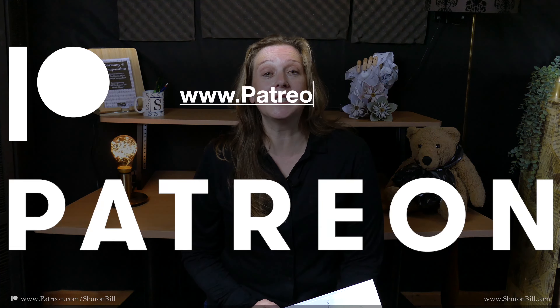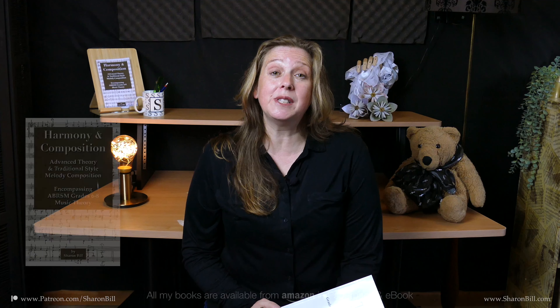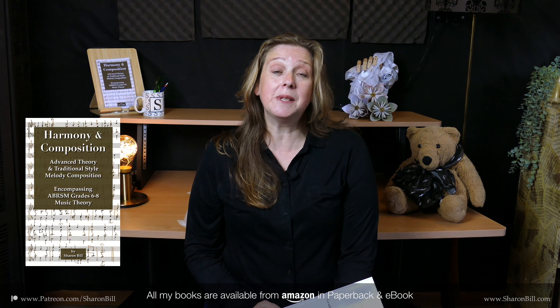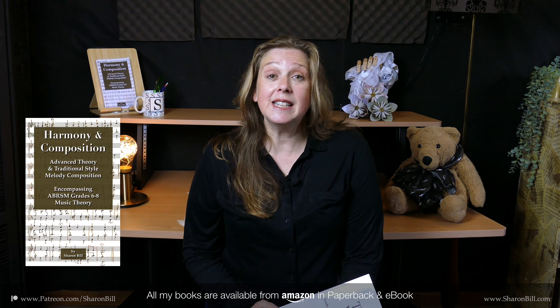The full lesson can be found on my Patreon channel if you visit patreon.com/SharonBurl — you'll find the links in the cards and in the description box. Everything you need to understand for this advanced level music theory, all the points of four-part harmony and composition, can be found in my harmony and composition textbook, available on Amazon — links are in the cards and description box.